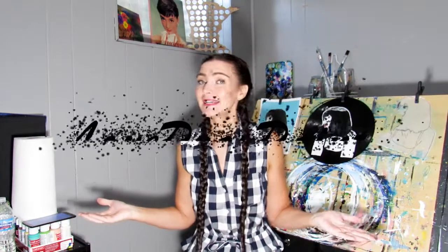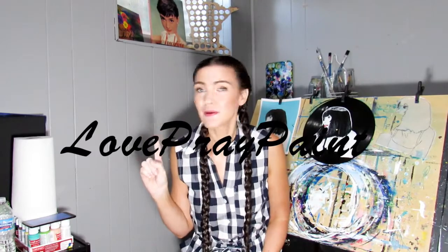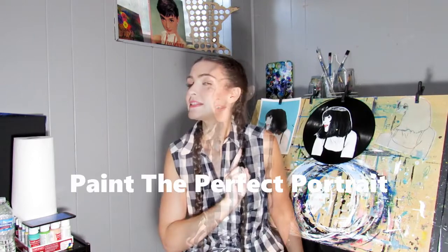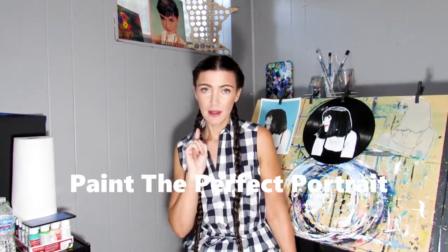Salutations my friends! Hello! My name is Maria. This is Love, Pray, Paint, and today we are going to learn how to paint the perfect portrait. I'm going to give you seven tips to paint the perfect portrait.